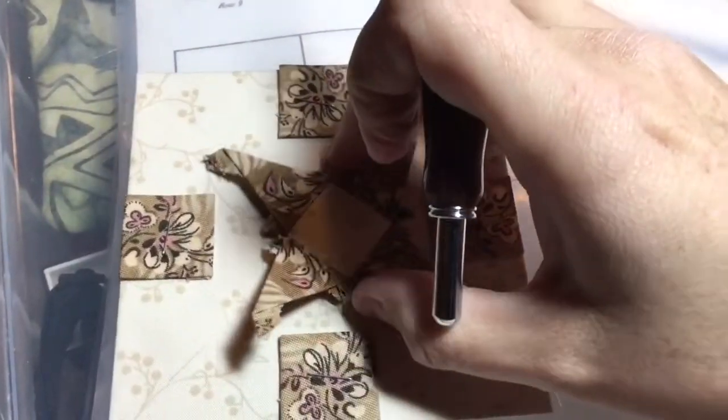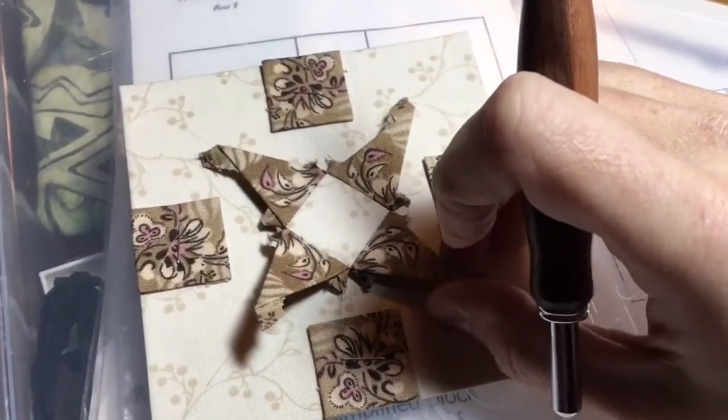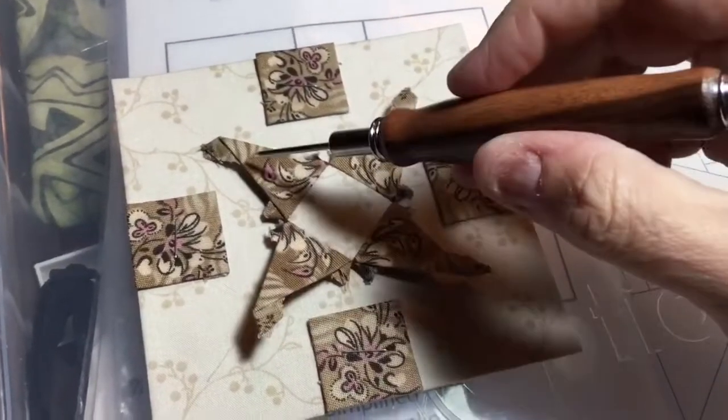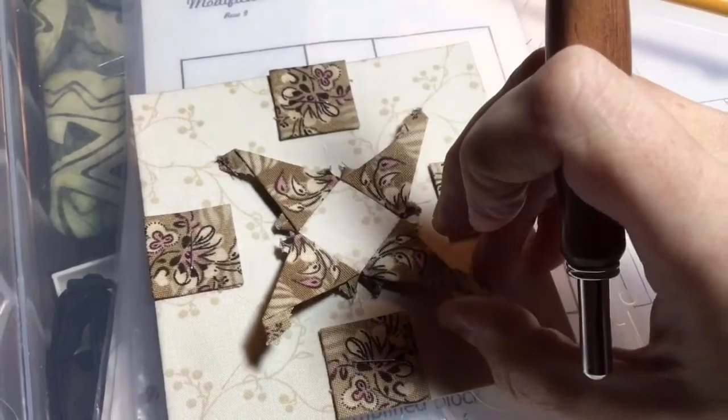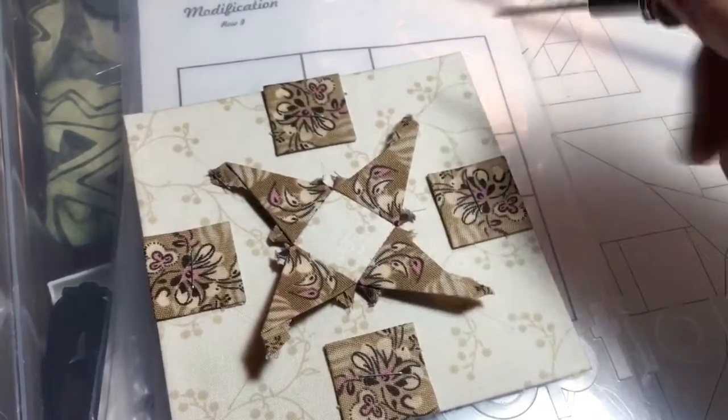Once I line all that up I'm going to staple my piece down, and once it's all stapled I can finally start my applique. Placement is everything — I'm going to staple each one of these down. Now that I've got all my marks, I'll get everything lined up and stapled down.